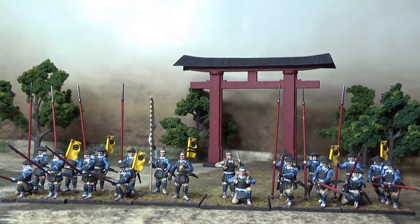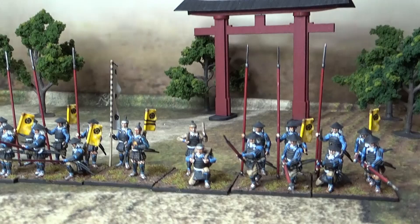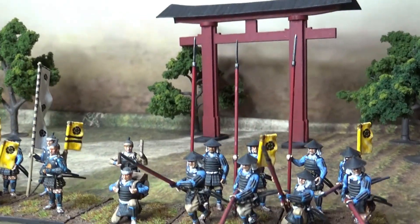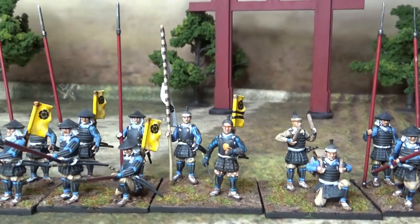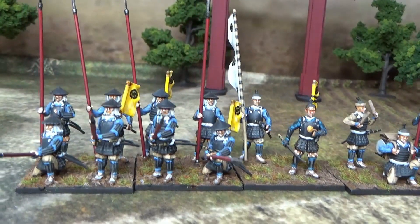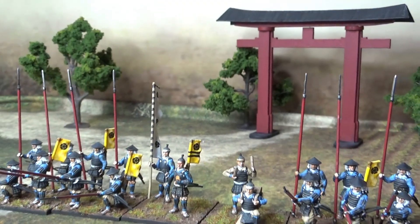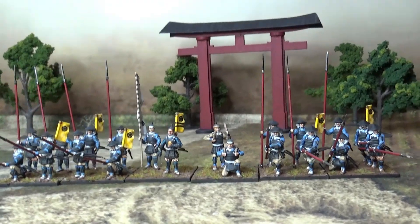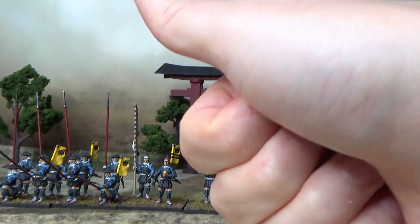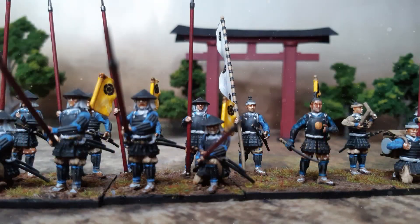So that's it for today's little video — Oda Clan Ashigaru Spearmen. More to come. This project is not abandoned. So take care, feel free to subscribe, and goodbye!